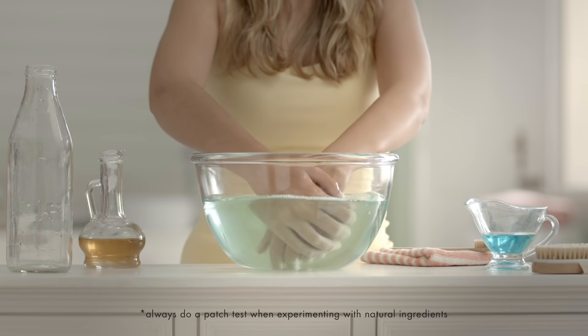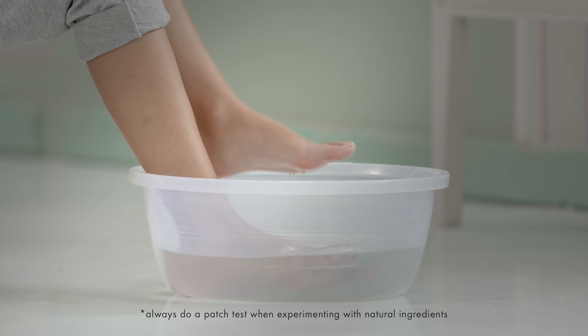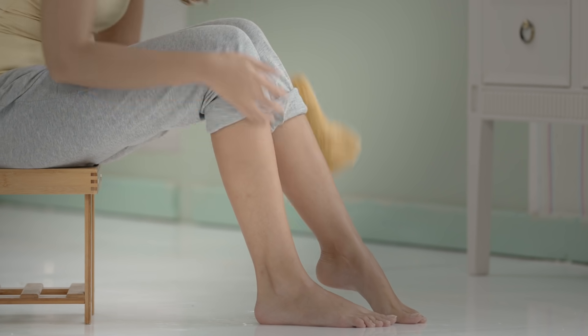chemically exfoliating your skin. Just soak your hands or feet in it for 20 minutes so you can say bye to roughness and hello to smooth supple skin!